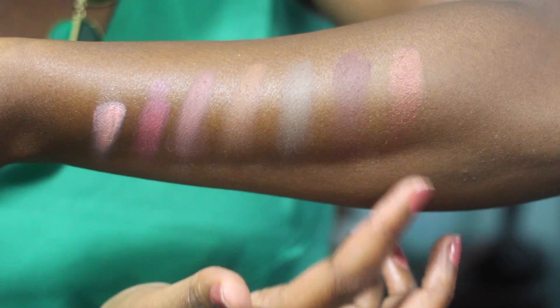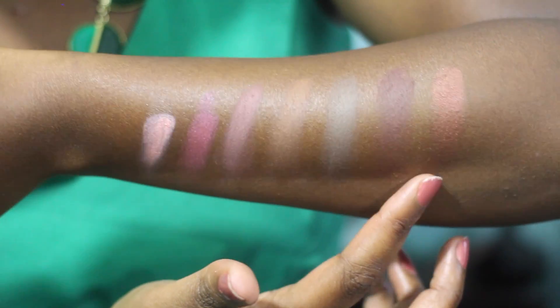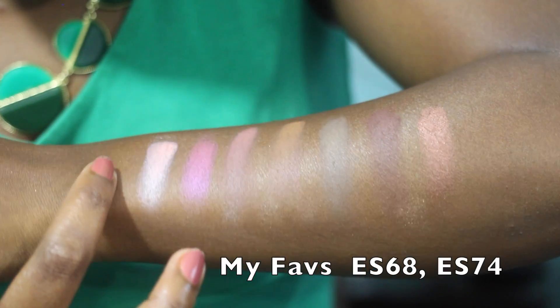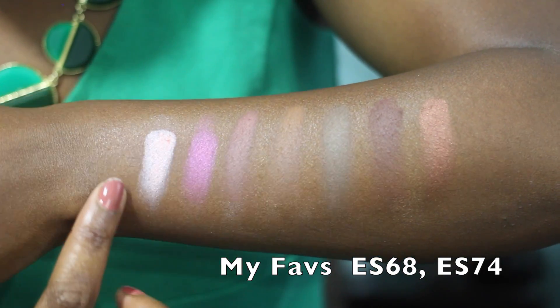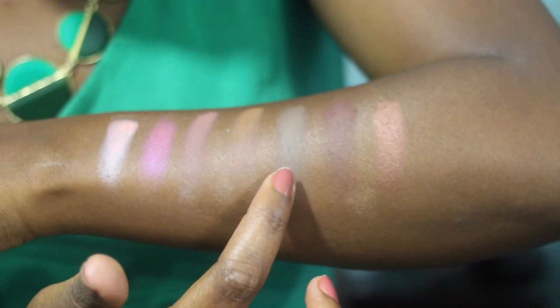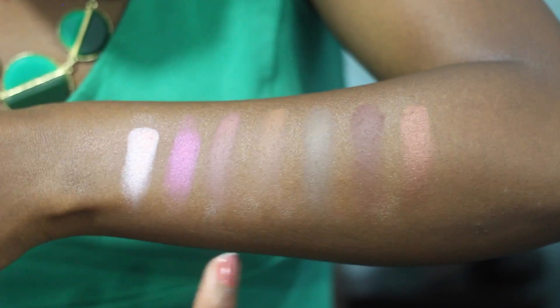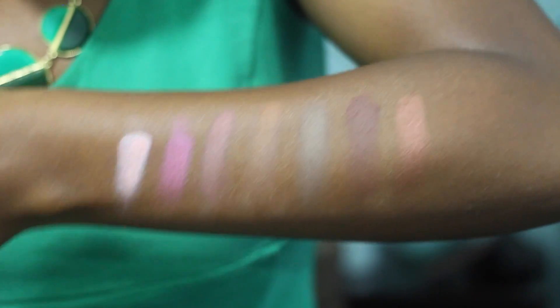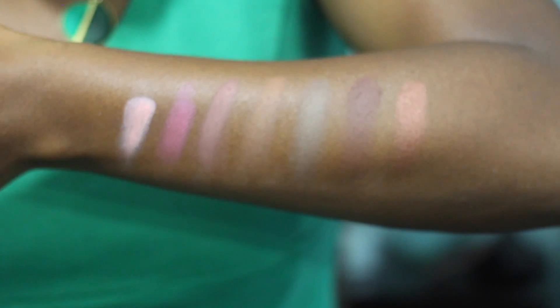This color right here is a very gorgeous copper — I know I'm going to do some looks with this one. This is a pretty pink, kind of a frosty pink. I don't really know what I'm going to do with that but I'll find some use for it. This is another neutral warm. All of these are warm, and I'm really surprised — the pigmentation on these is awesome.